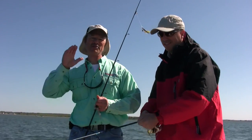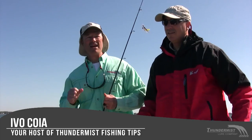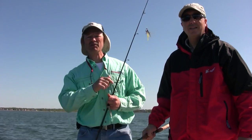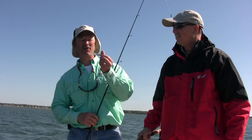Hi folks, it's Evald here from Thunder Miss Lure Company and welcome to today's episode of Thunder Miss Fishing Tips. I'm all excited because it's our first trip to the saltwater and I'm out here with Phil. We've got Vincenzo and Dougie — we took him out of retirement — and we've cracked open the new Flexi Jigs, folks.